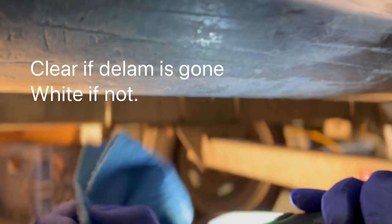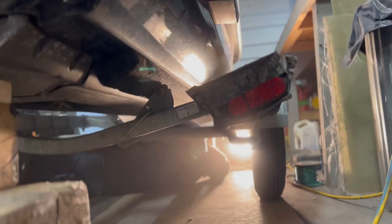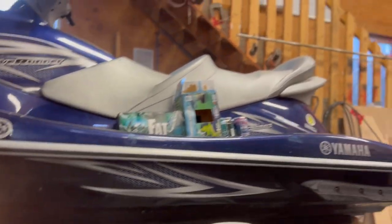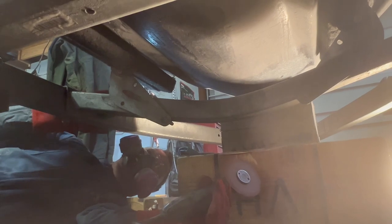Paul's just checking with acetone to see if we've ground off all of the nastiness here. Then I was getting this all taped up.